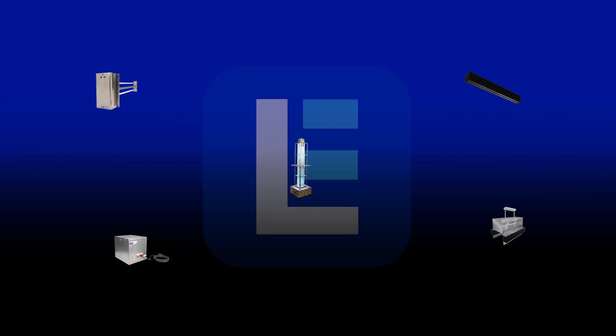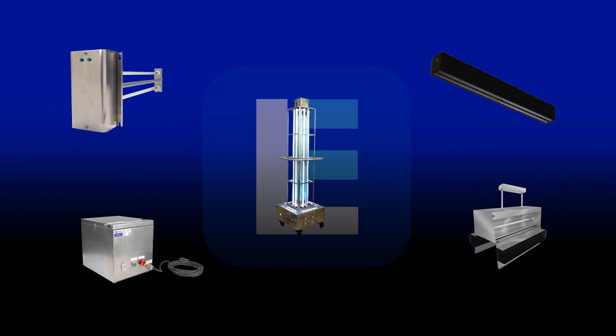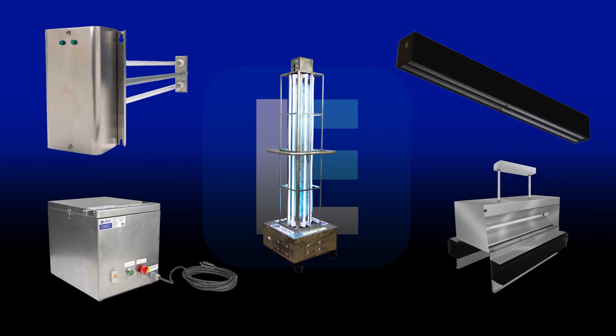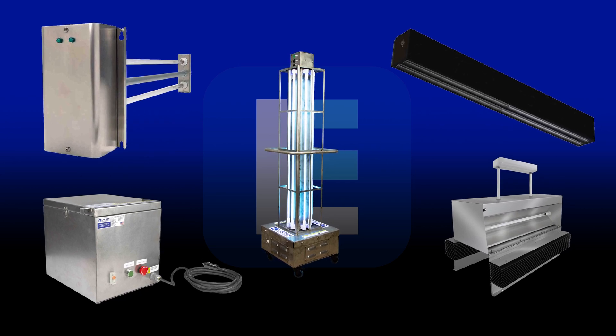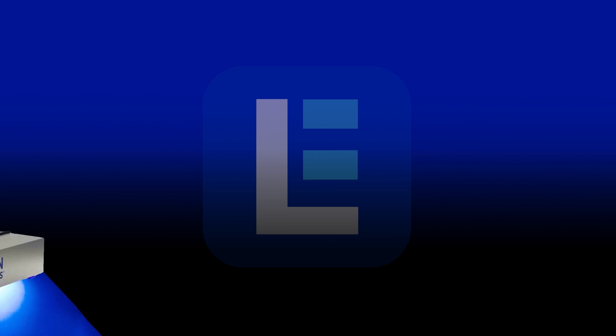Larson Electronics is the leader in ultraviolet sanitation devices and we understand the needs of businesses in many industries. We carry many different types of powerful and unique UVC disinfection solutions including our new UVC sanitation broom.